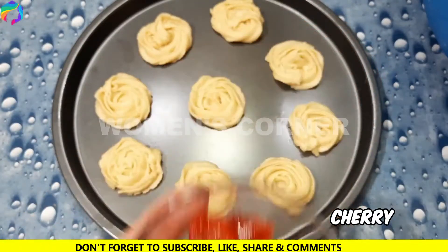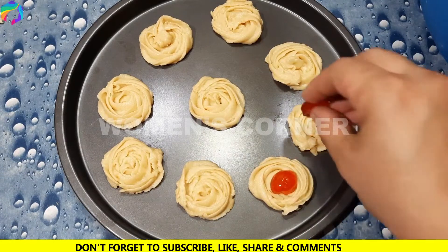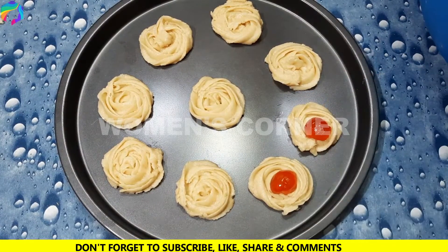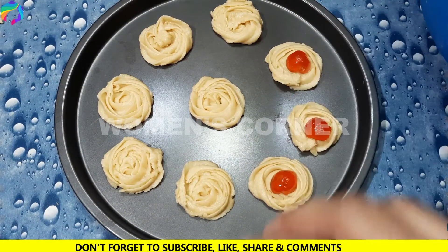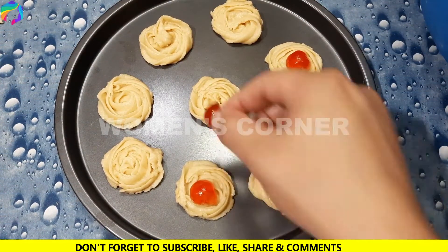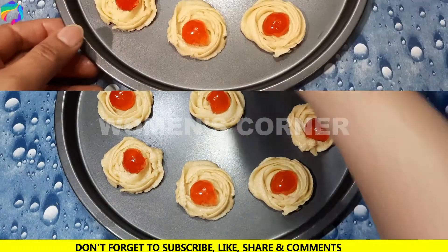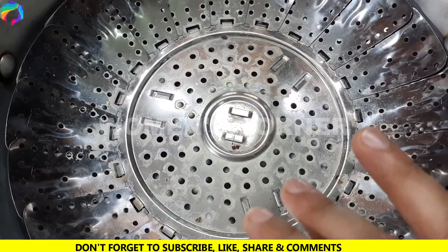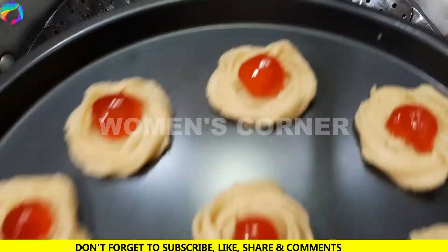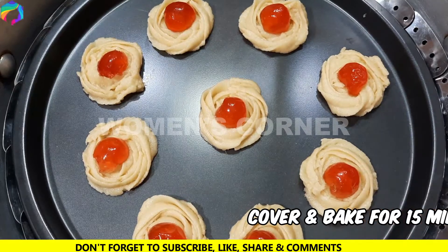Now we will put the cherry on top of each biscuit. We will place them in the mold.